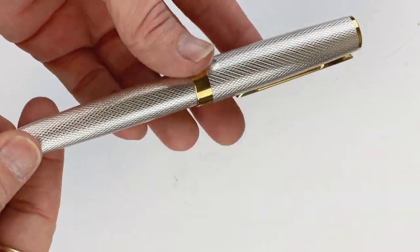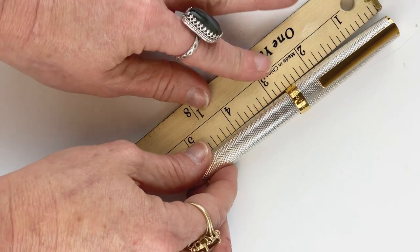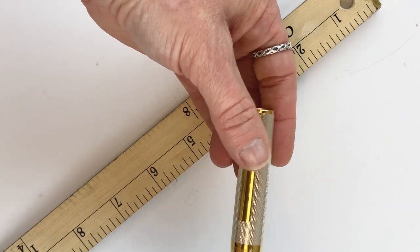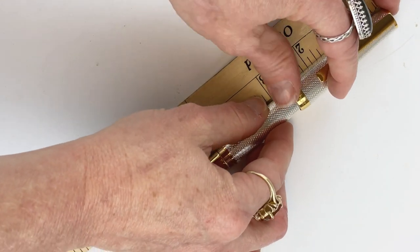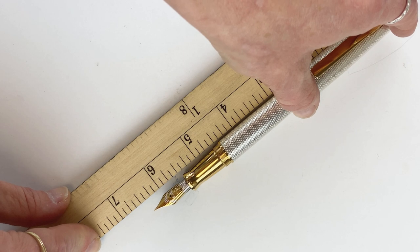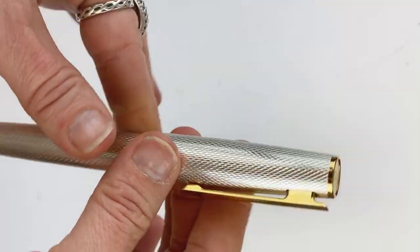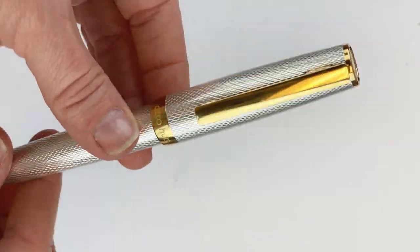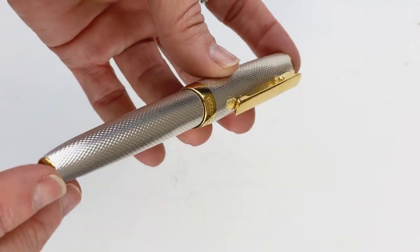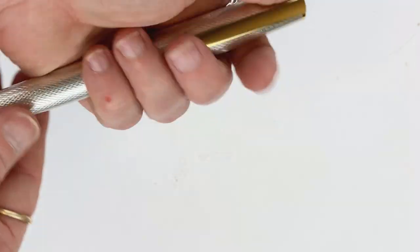The AutoHut Design 7 is about five and a half inches long when it's capped. When it's posted — it's a friction post, if you're a poster — it's almost six and a half inches long. The diameter of this pen is listed at 16 millimeters, and it's listed as weighing about 65.6 grams. That's what the manufacturer lists as the weight, and that's a sturdy pen — if you like a lightweight pen, this isn't going to be your jam.